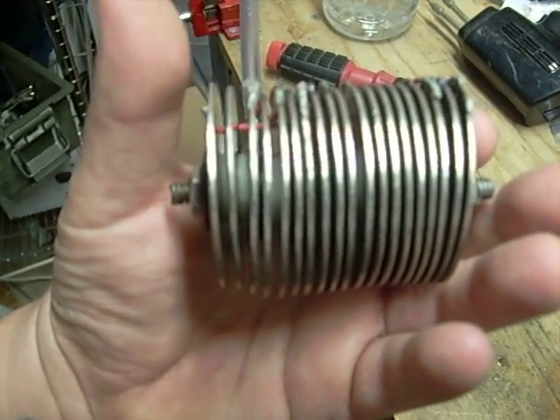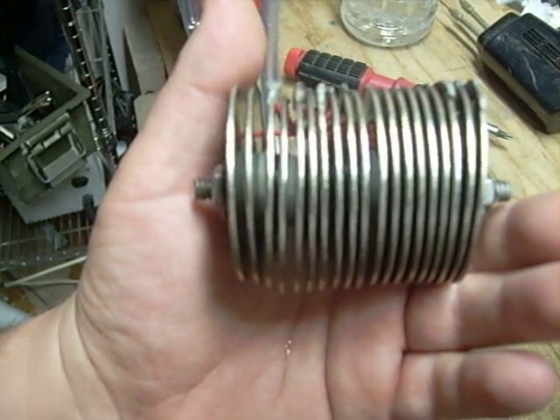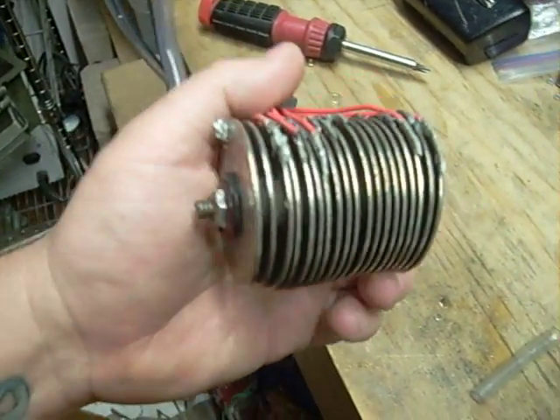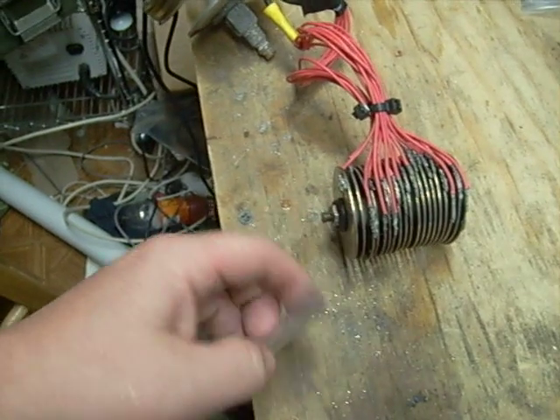These plates are wired positive, negative, positive, negative all the way across — positive on both ends, so there's one more positive than negative. There are no neutral plates, none. Everybody wants to know how it's put together — you can see the bolt going through the middle here.